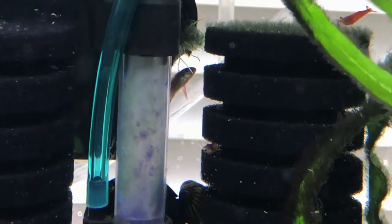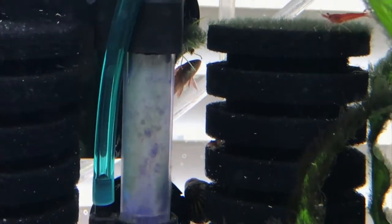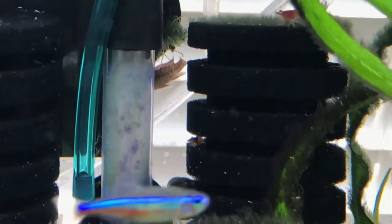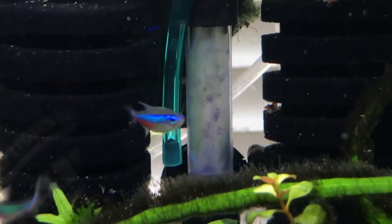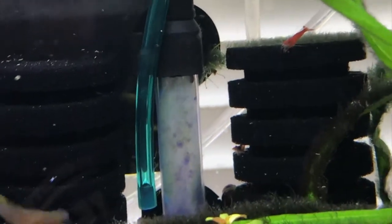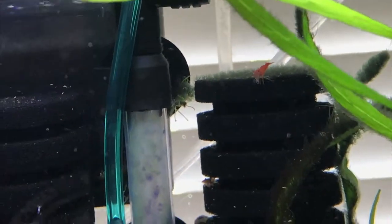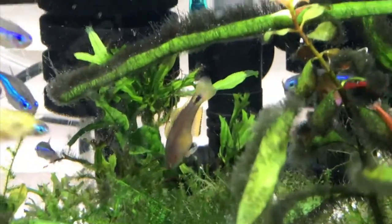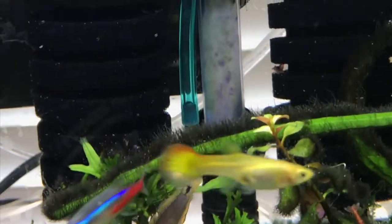The scarlet badis is a micro predator, pretty popular in the hobby. I got this one from a new independent pet store — not the big box store — out in Garland, I believe. They had these and I had to pick them up because they were so beautiful.